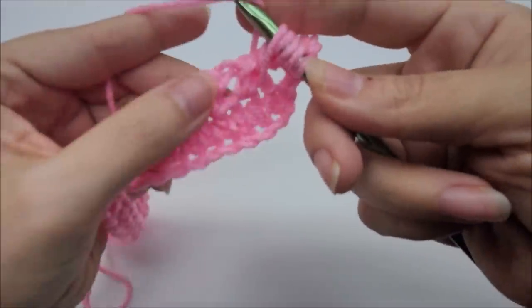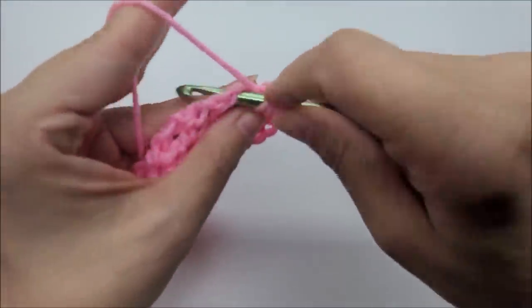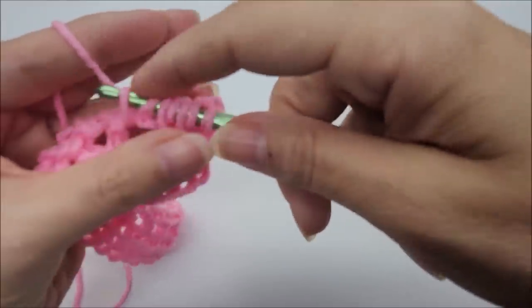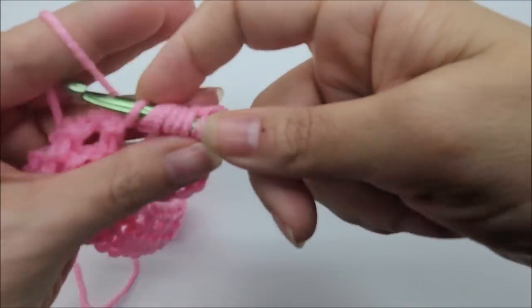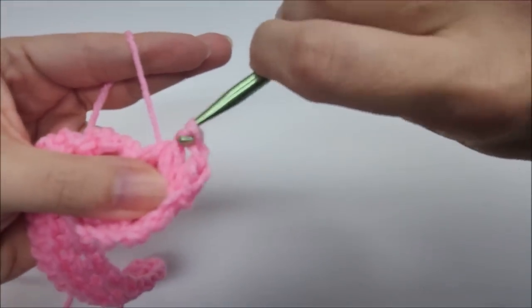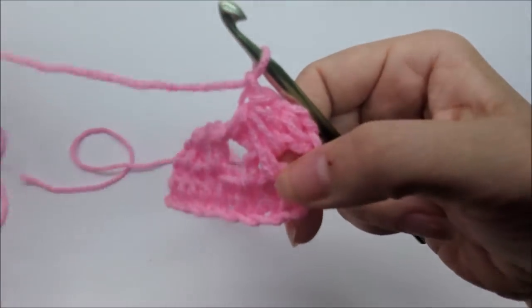Yarn over one more time and go into the next chain one space, draw up a loop. You'll now have seven loops on your hook. Yarn over and go through all seven loops. Chain one — and there you've completed your first little feather stitch.